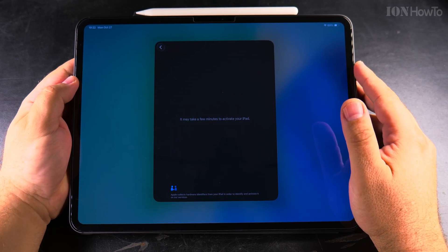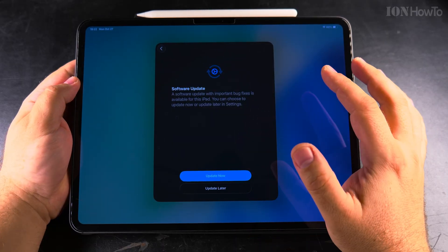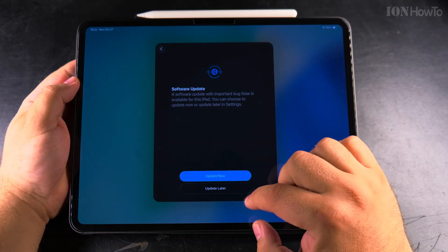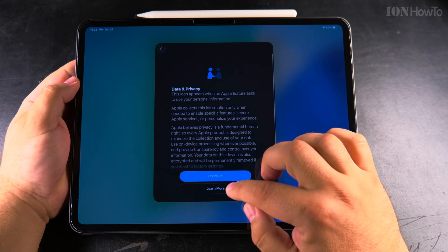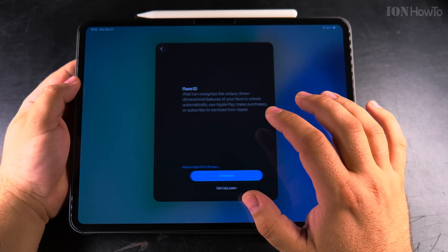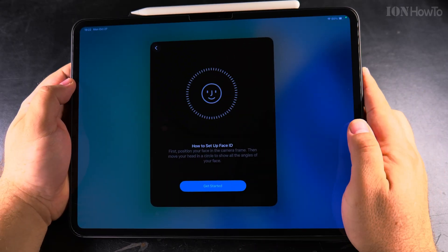I entered the email address and password of my Apple account and pressed next. The activation server was not available at first, but trying again worked. That was a bit stressful because I wasn't sure if the iPad would work. Now I can continue — choose to update later — and the iPad was successfully unlocked from the 'locked to owner' state.